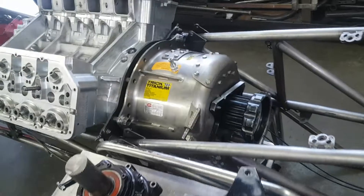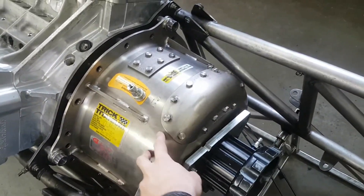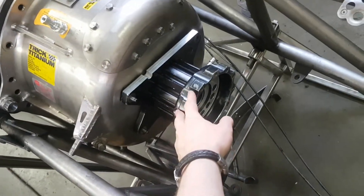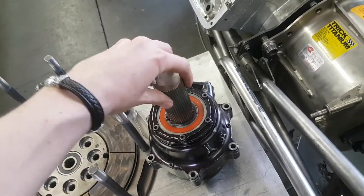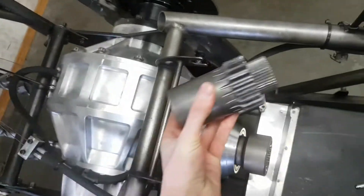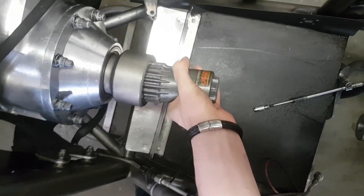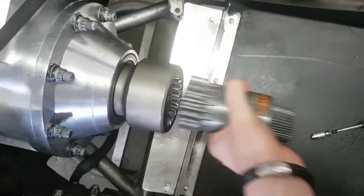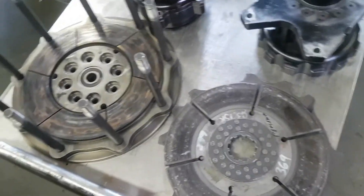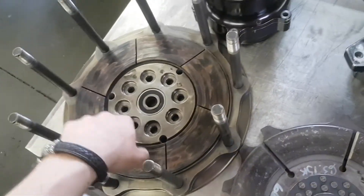Over here is what it should look like when all that's buttoned up. We've got a titanium bell housing, we've got a cannon, we've got a reverser, and all that connects to the rear end with our coupler.